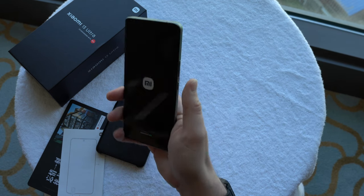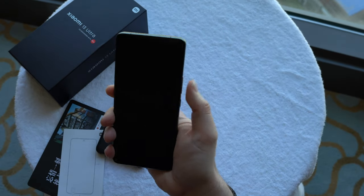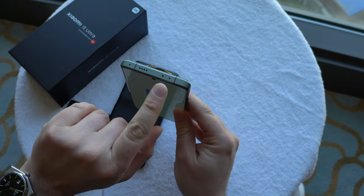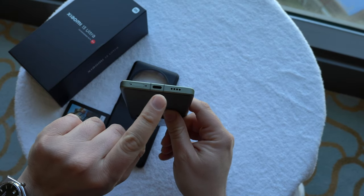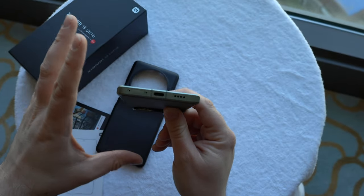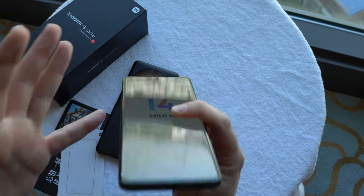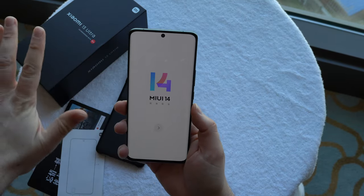I can reach the power button with my right thumb, along with volume down and volume up. As a lefty I could reach the power button and volume down but not volume up. The metal frame has two microphones, infrared, and a speaker up top. On the left side there's nothing, on the bottom there's the dual nano SIM tray, another speaker, and the USB-C port. This is the first Xiaomi device that does not have USB 2.0 data transfer speed — we finally get USB 3.2!